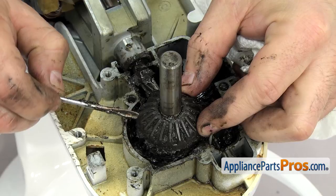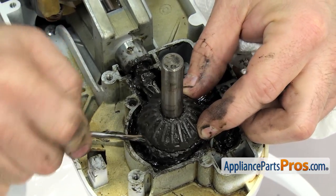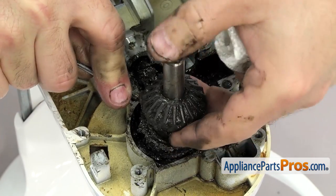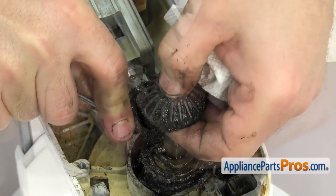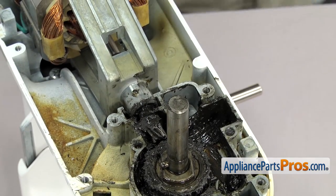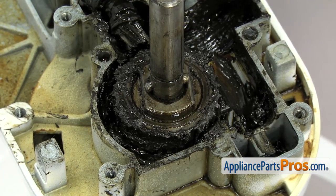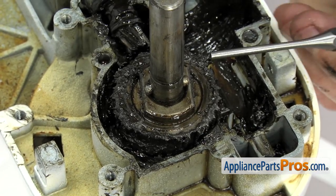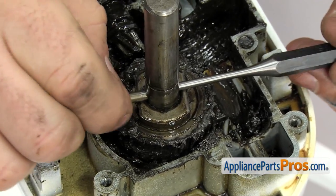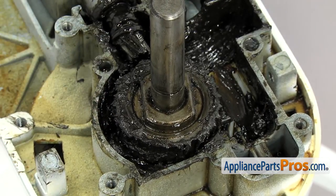Now that we have the snap ring off we can reach in and lift up on the bevel gear. If you have to, you can use a small flat head screwdriver to help lift it up. Once you have it free you can clean it up and set it aside. Now that we have the bevel gear out we can use a punch to push the pin out that holds the worm follower gear in — it shouldn't be in there that tight so you should just be able to push it through and grab it from the other side.